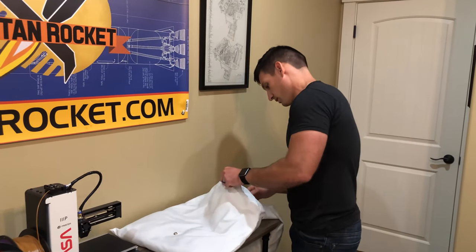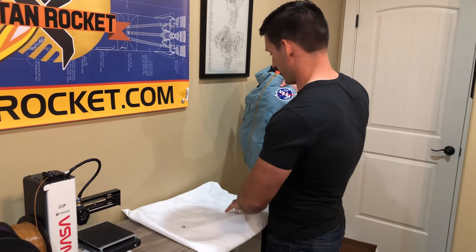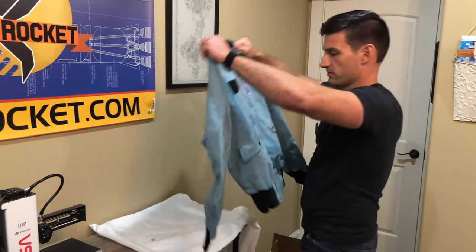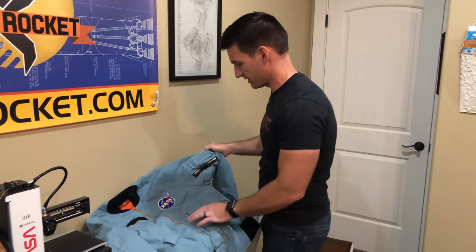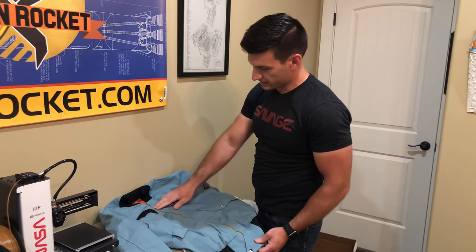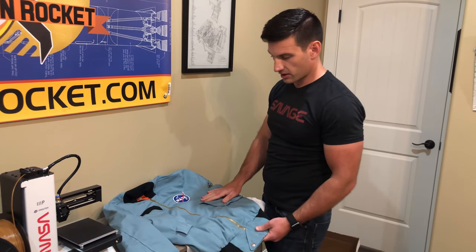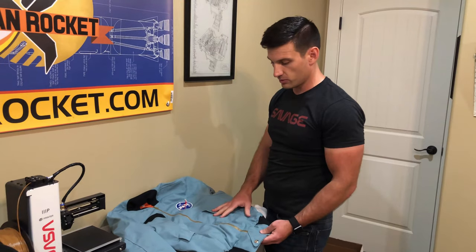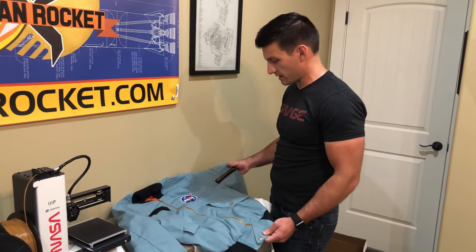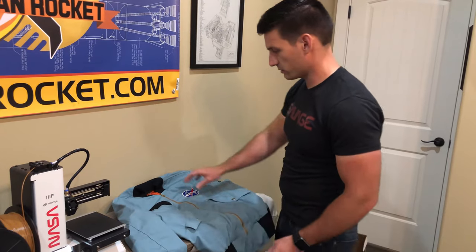Let's crack this bad boy open. Holy cow, that's pretty incredible. We've got the NASA meatball logo, the original khaki zipper on there, the original blue — a lot of the pictures online look like a baby blue, but here in person it's like almost a grayish blue. It's really, really nice. I actually like this much better than what you see online.